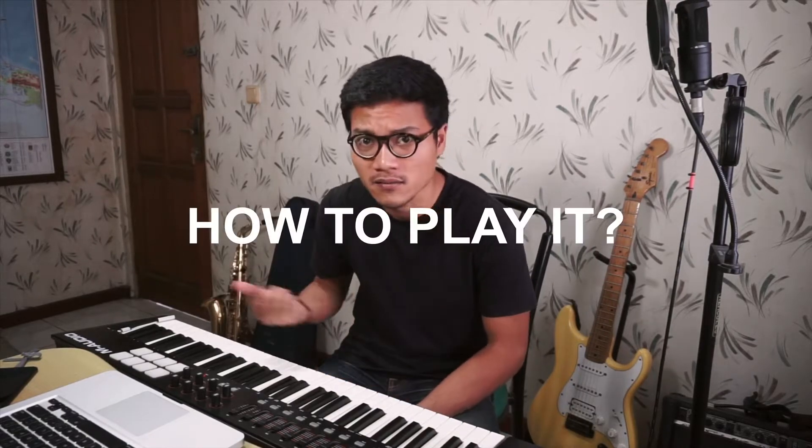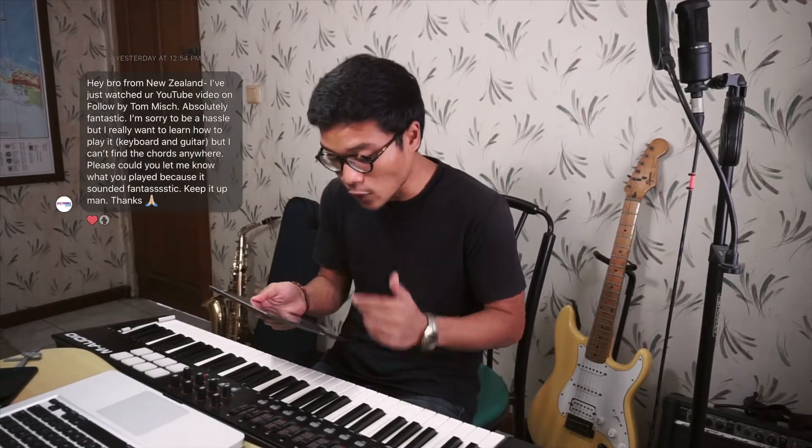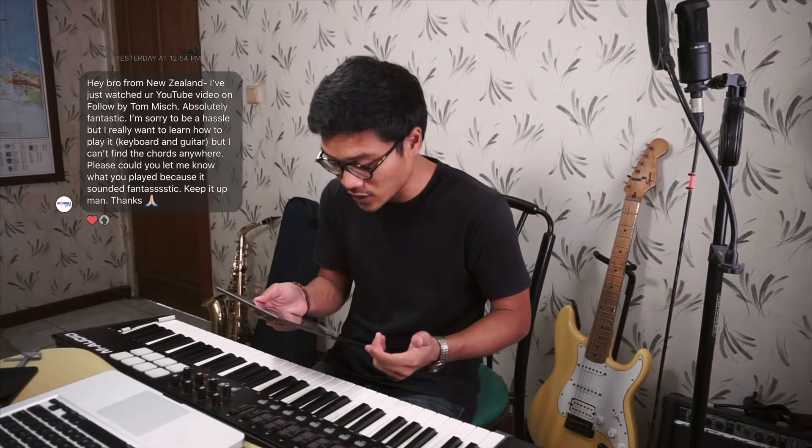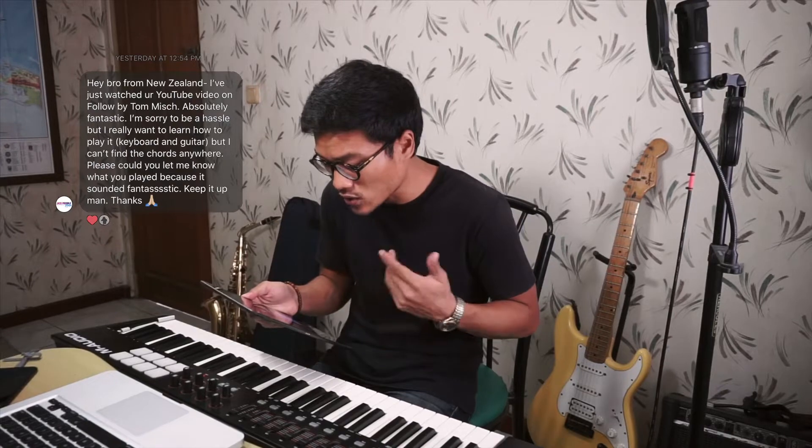What's up everyone, coming back again with me Eli here. In this new series called 'How to Play It,' I'm going to show you how to play the songs from my 'How Was It Made' episodes. I received a message from a viewer from New Zealand — Tom Bish — who said he watched the latest video and really wants to learn how to play keyboard and guitar, but couldn't find the chords anywhere. So today I'm going to show you how to play the piano and guitar of the song by Tom Misch.